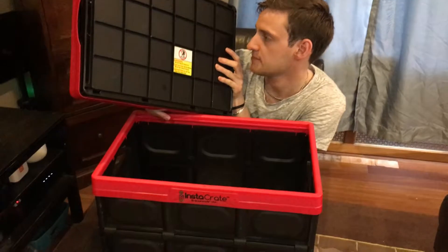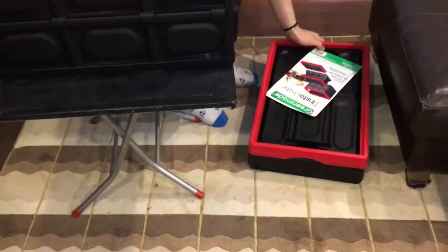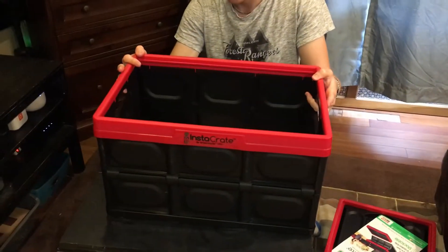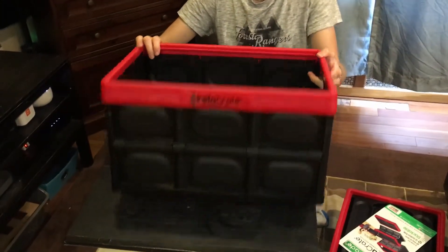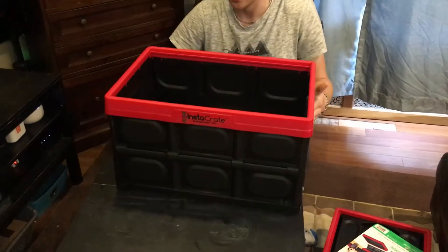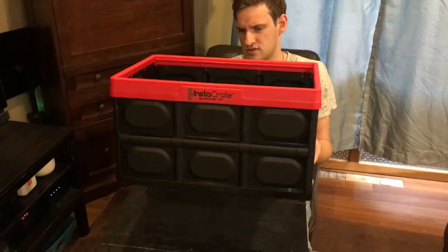You can get it in at least two different colors. It's pretty light — I mentioned about two pounds, but it's probably less than two pounds. It's very light.